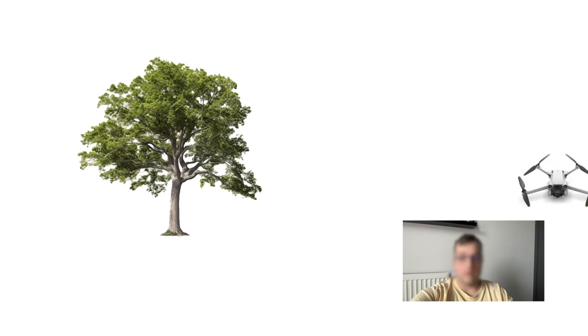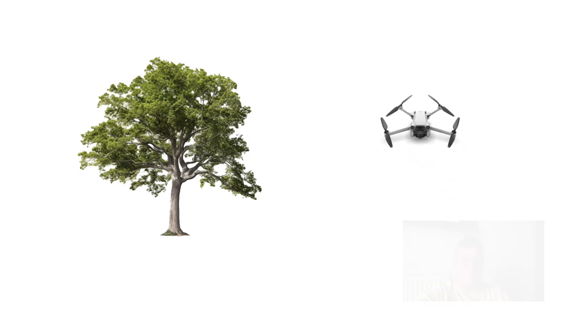Hello guys. Sometimes things happen even when you are a professional, despite the fact that I have hundreds of hours of flight time with various drones. I managed to break my basic one and it went something like this.